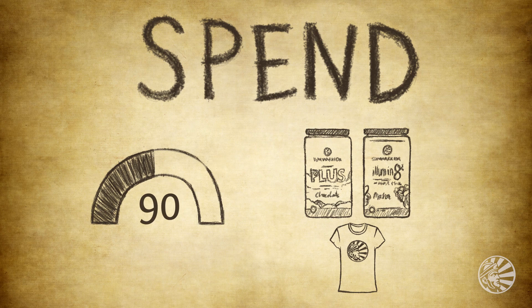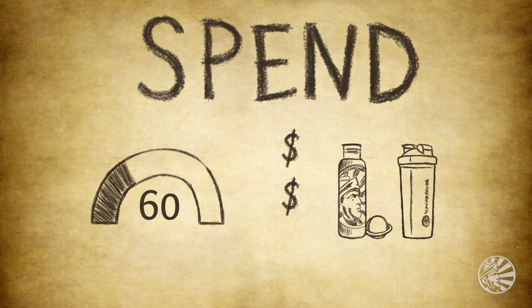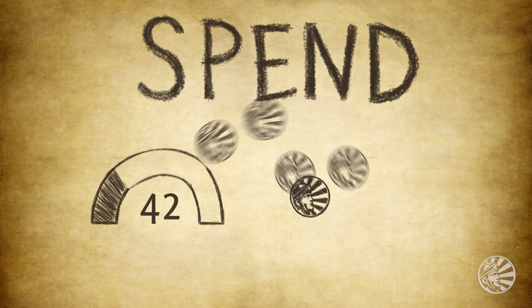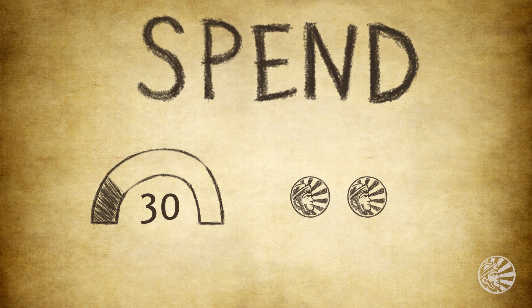Spend your medallions on Sun Warrior products you want and love. Every ten medallions is a dollar you can cash in towards a purchase. Save them up to get a free product or spend them in stacks of ten to get discounts. It's up to you.